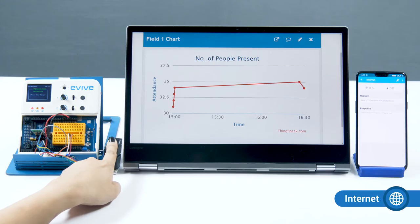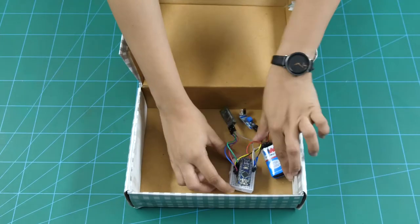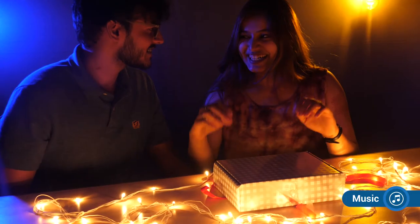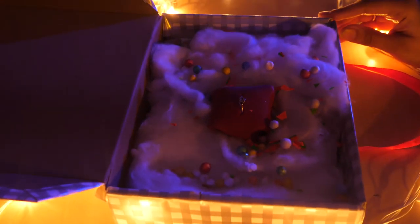Publish or fetch data online by connecting your board to the internet. Play music or record a message using the music module and make your beloved stay with innovative surprises. Will you marry me?